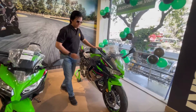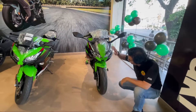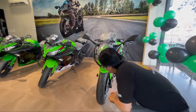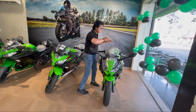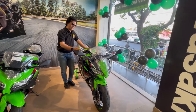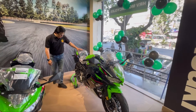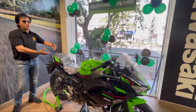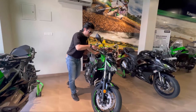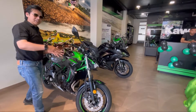Moving on from the 300cc, this is the 650cc engine. Again, it is a 2-cylinder engine but a great upgrade. This model has LED lights, ABS for safety, and 63 bhp power output. It also features a TFT display giving you proper information, YouTube connectivity, and much more. The Z650 is its sibling — same engine, same power, same performance, but this is the naked streetfighter version, great for city riding.